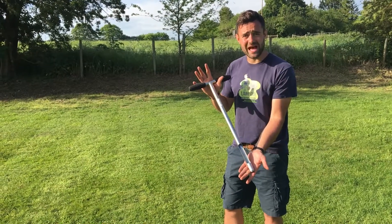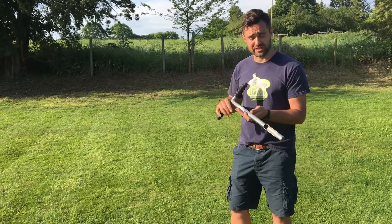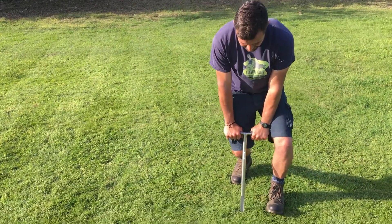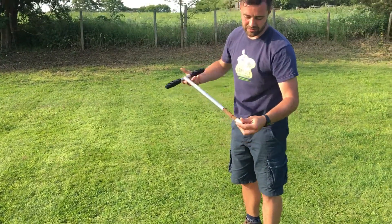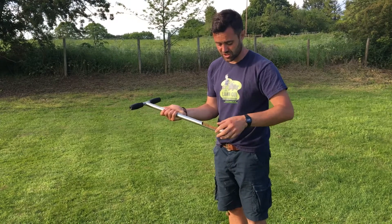So this is a soil probe, and if you bring a lawn care specialist around to look at your lawn, there's a good chance he'll have one of these. Now you can just use a spade, but I've got one of these, and all I'm going to do is just dig down, pull out, and be able to look at the soil profile — and it's going to tell me a few things about this soil.